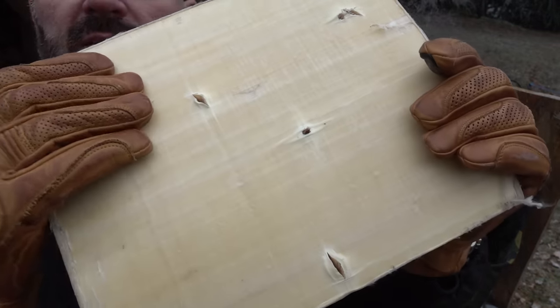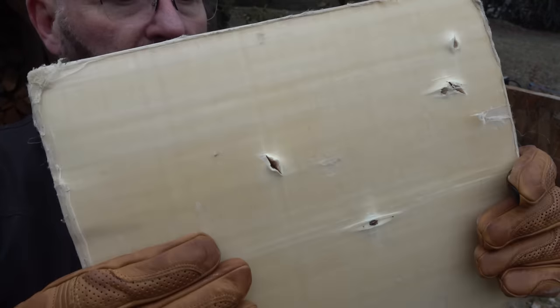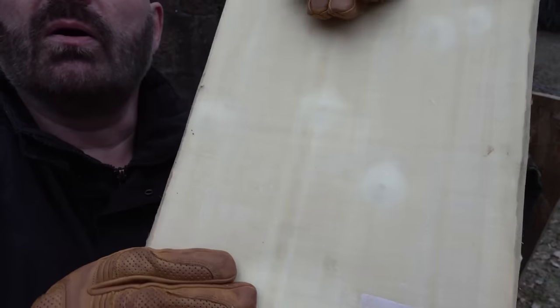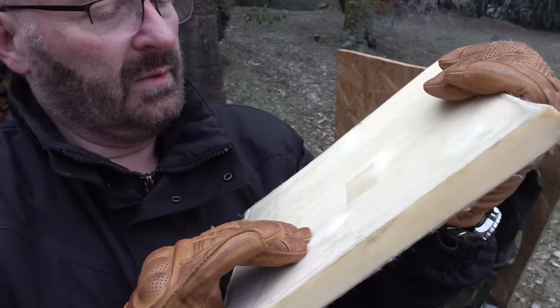The damage is actually quite spectacular — these are the three hits. On the backside you can see that they even poke out of the back a little bit. I mean, they didn't fully penetrate, but it was very close.